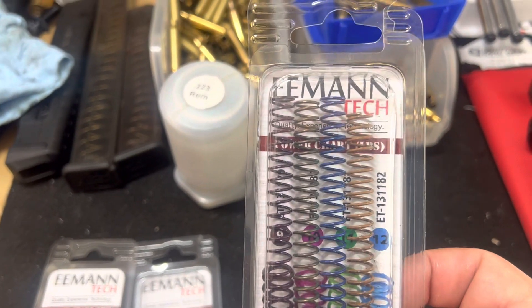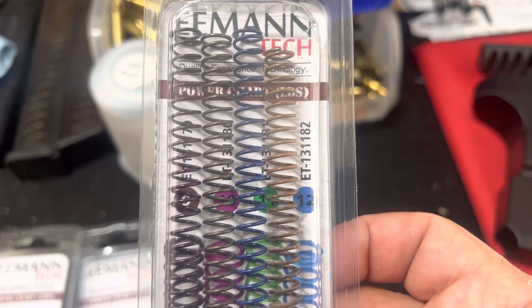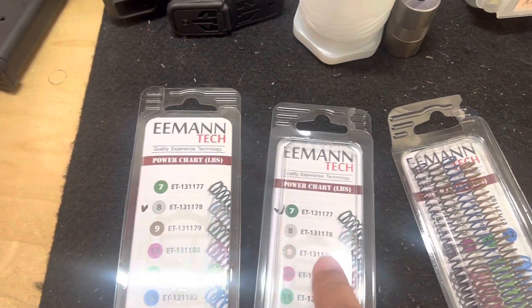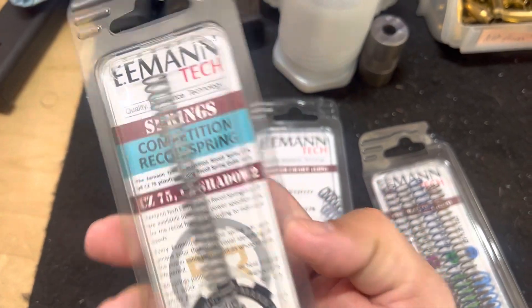They've got this pack that comes with springs from 9, 10, 11, and 12 pounds. Later on, I got the 8-pound spring, and later a 7-pound spring. These are great springs.